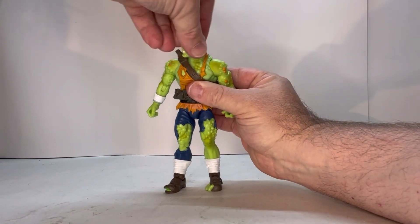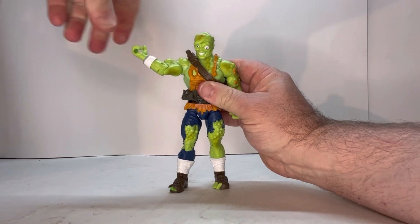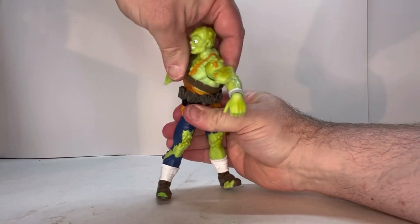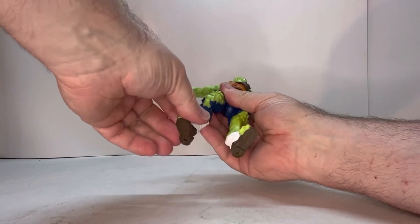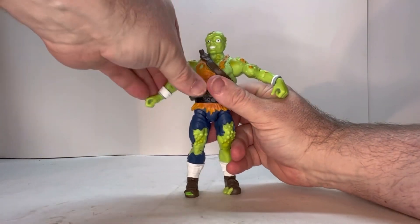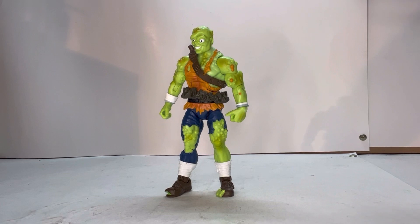Let's go through his points of articulation. His head spins; he has a shoulder joint, a bicep joint, an elbow joint, and a wrist joint. He does have a torso joint, and there's also a joint right under the rib cage. He has a thigh joint, a knee joint, an ankle joint, and a swivel at the top of the bandages. He's very articulated, which is really nice. He doesn't need a stand — he's pretty sturdy on his own, which is a plus. He's a well-balanced figure.